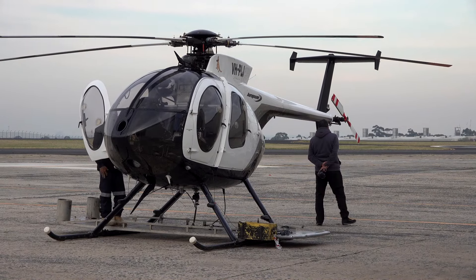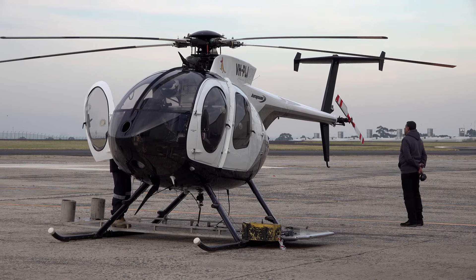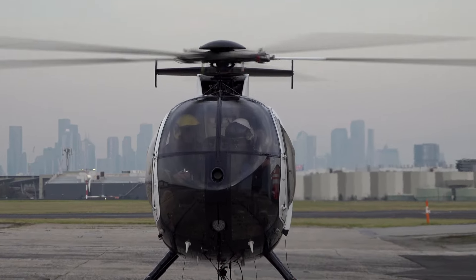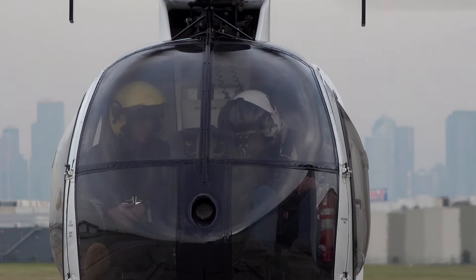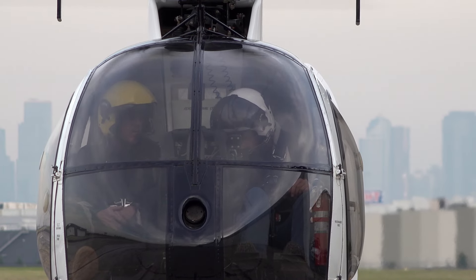They're a good little machine. They're only small. They've got five blades which makes them very steady so they don't move around too much. They've got plenty of power. Like I said, they're small and compact so we can get them in between the lines, and they're reliable. Just a good machine.